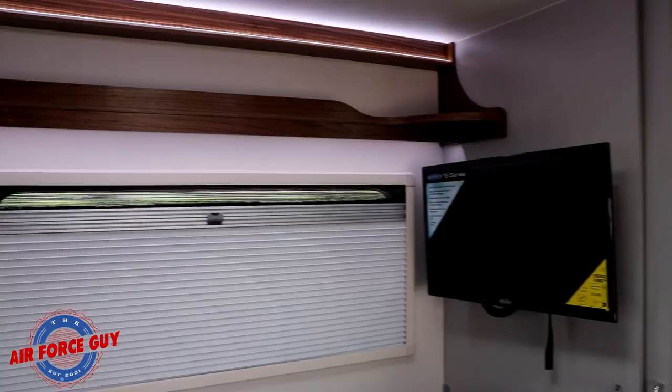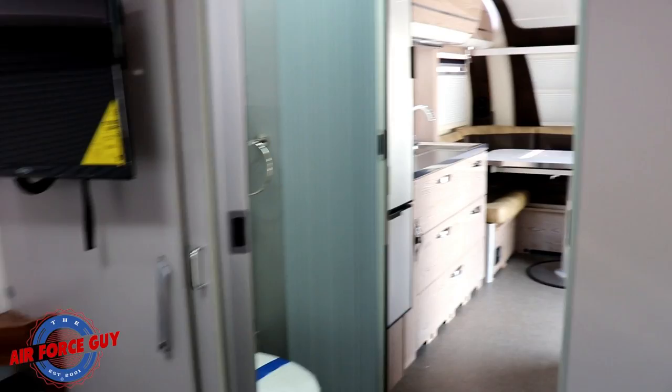I show all the storage underneath this bed in the other video I'm going to be linking down below, as well as the storage in all those other cabinets. Give you another look at this bedroom area — you can see it comes with the TV in here.